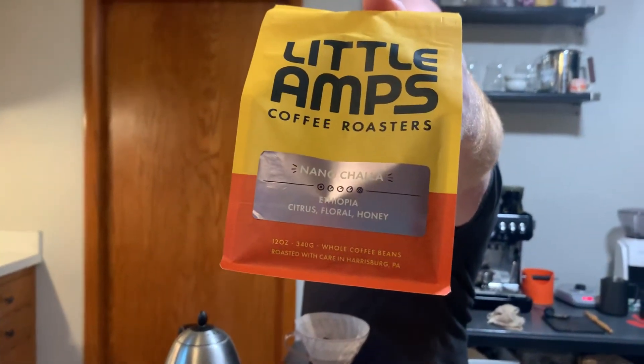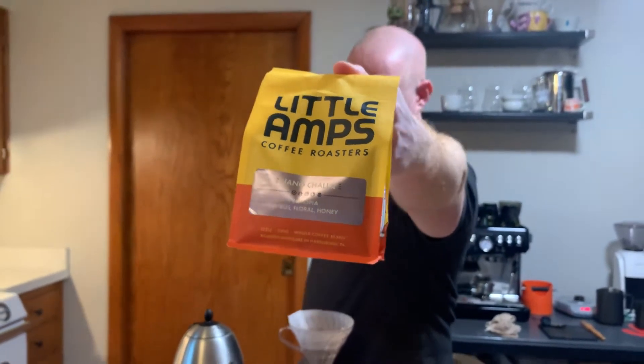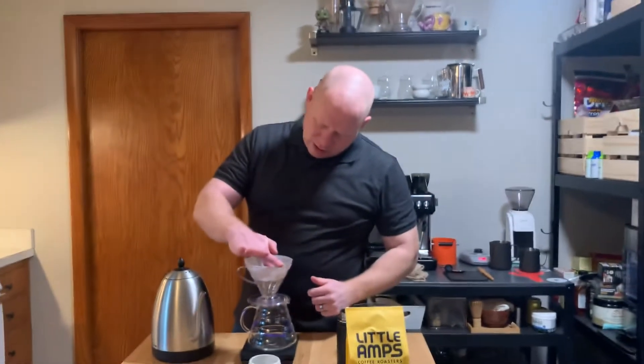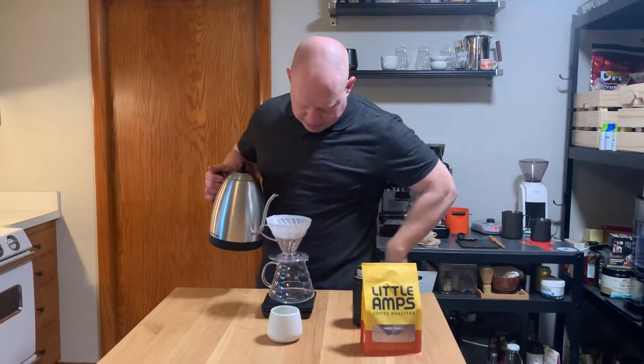And sure enough, as Zeke already pointed out this morning, it does indeed smell like coffee. So, using my old 33-500 recipe, hollowing out my little crater there, and here we go.